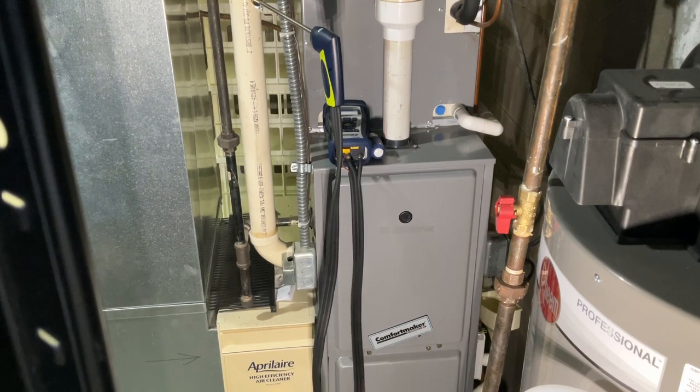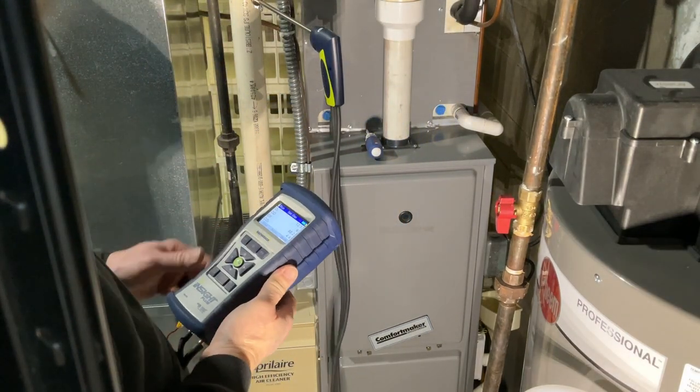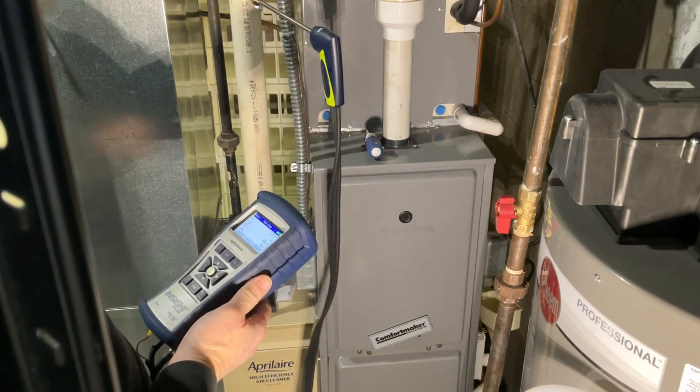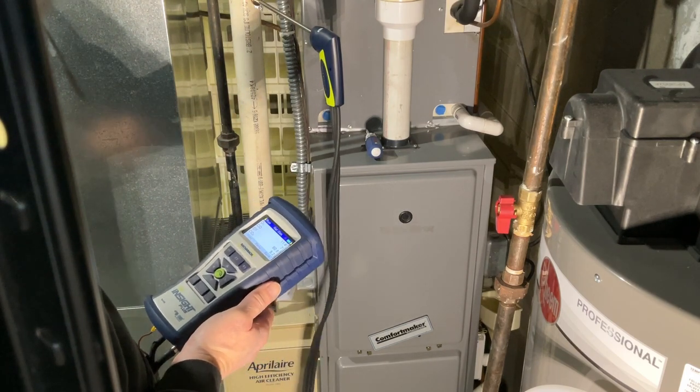Alright, so this client called me, brand new customer. He wanted some maintenance done on his furnace, so I'm here doing a maintenance. This furnace is approximately 20 years old.